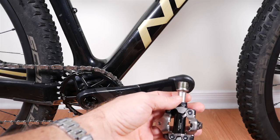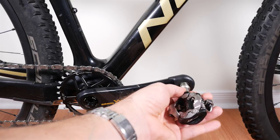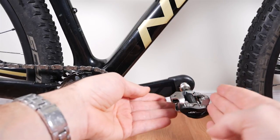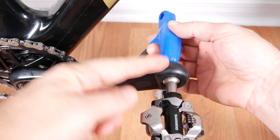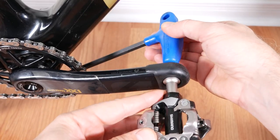Installation is very simple if you remember this: put a bit of grease on the threads. And regardless of which side of the bike you're on, remember to just spin that spindle towards the front of the bike. You're going to use an 8mm hex key to tighten this up, and Shimano recommends 35 to 55 Nm — I usually use about 40, which is plenty.